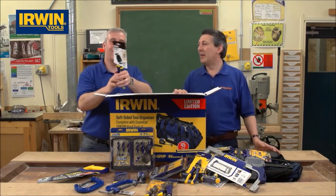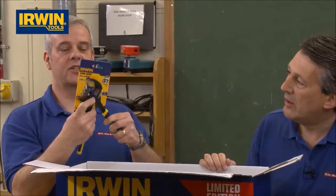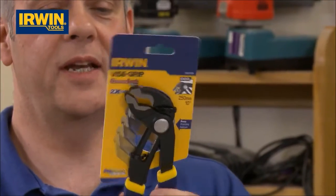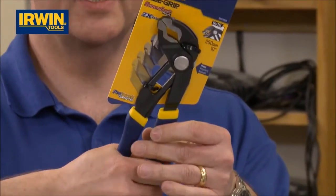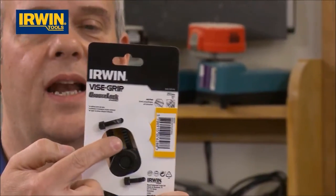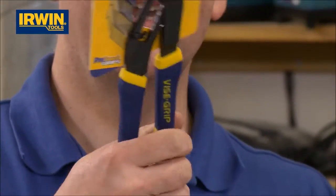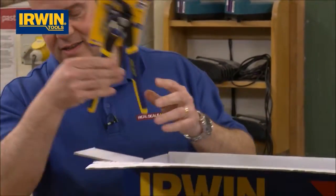A 10 inch groove lock plier — just push a button to adjust and you get massive jaw capacity. It's got the soft grip Vice Grip handles for comfort and control. It's sprung-loaded steel, precision engineered — just look at those grooves. That is such a popular line; you see these with plumbers on site everywhere. That's a great addition.